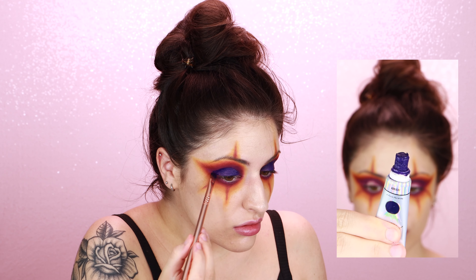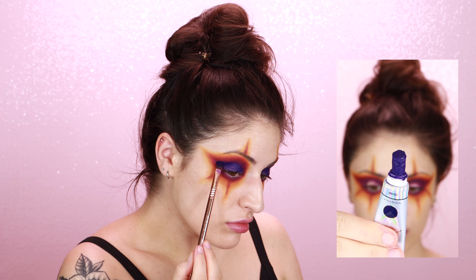Once I have those clown lines blended out with yellow, I'm going in with a liner brush and the purple eyeshadow to really just define them.